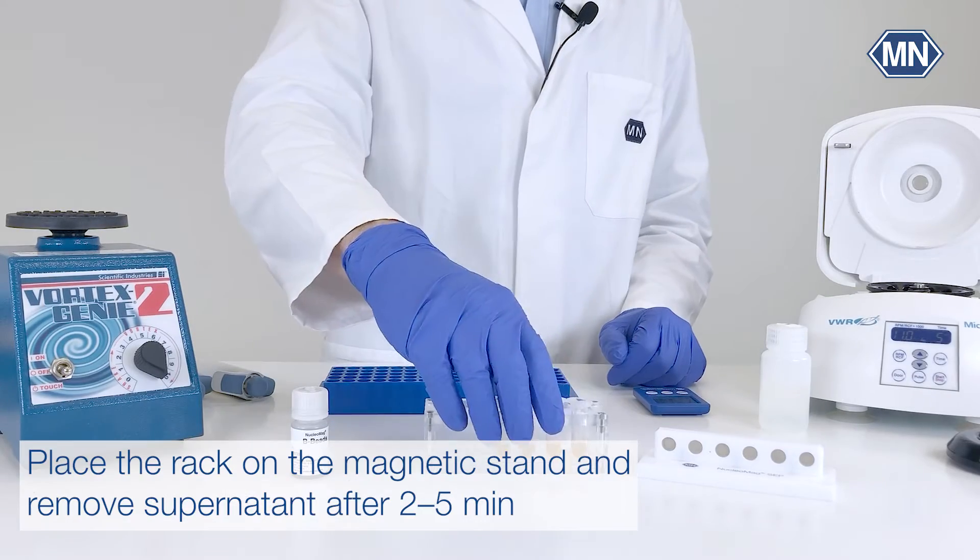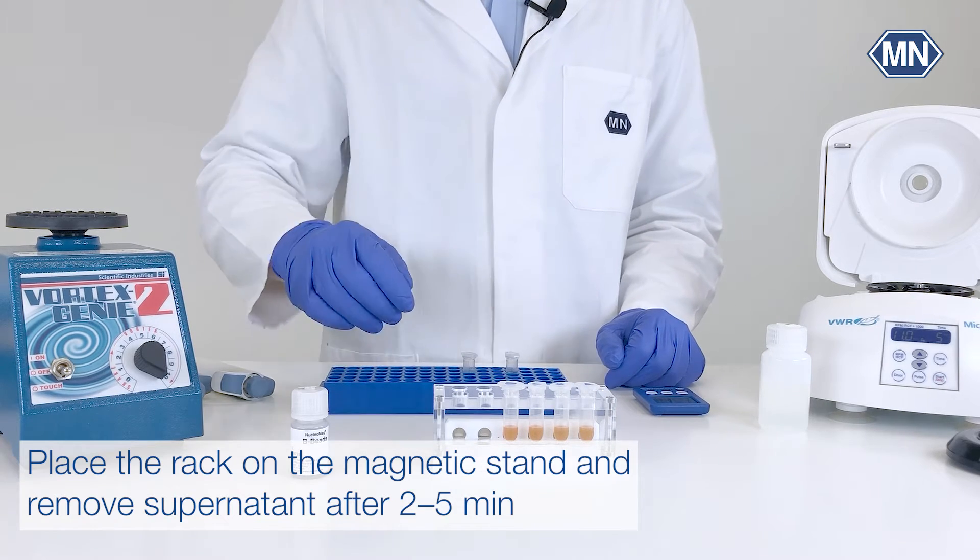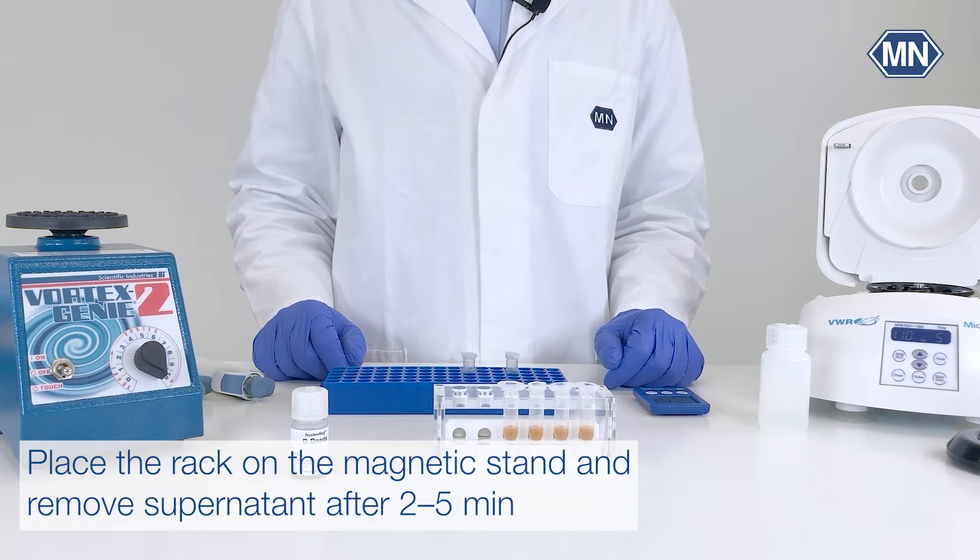Afterwards, place the rack of the Nucleomag ZEP Mini on the magnetic stand and remove the supernatant carefully after 2–5 minutes, until all the beads have been attracted to the magnet.